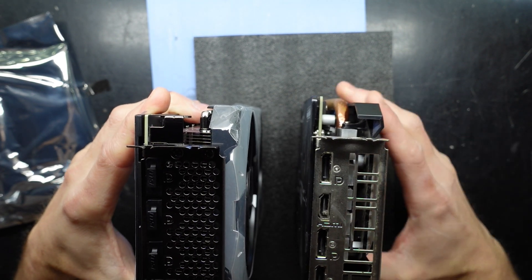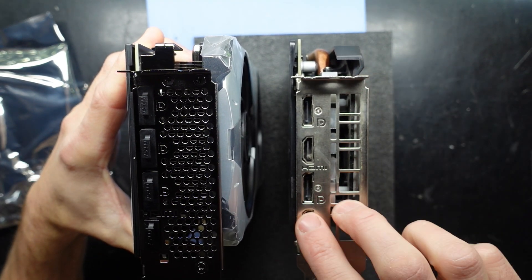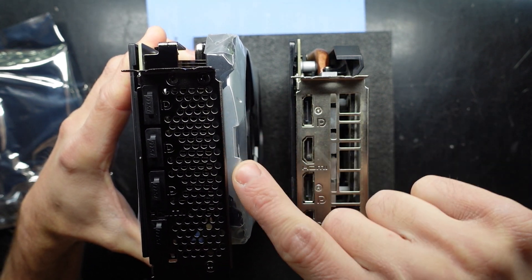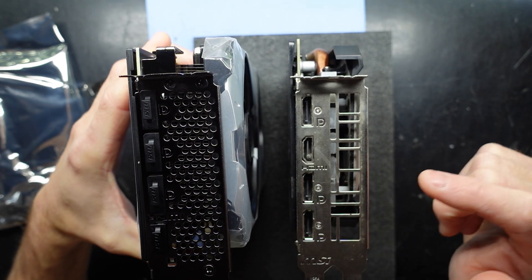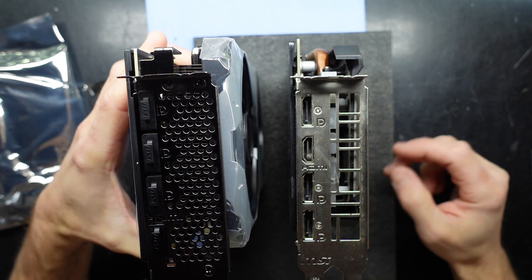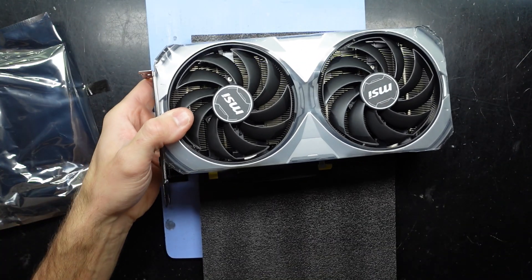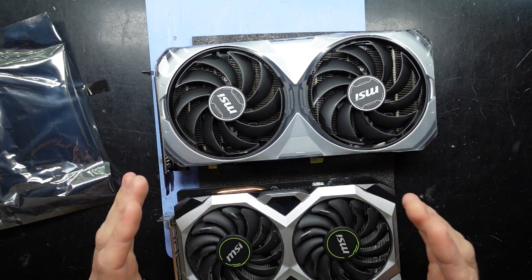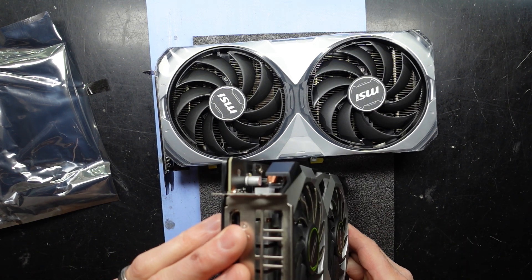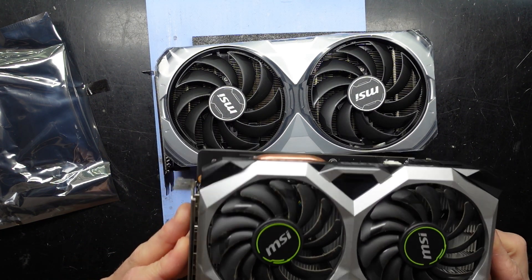This older one here is a two-slot card — you can see the second slot here, but the cooler is still protruding. So it would fit into two slots if that's all that's available, but this newer card simply would not. Do be aware of that when buying a case — where the PCI slots are and how compact it is, as something older like this at a lower wattage probably won't have that issue.